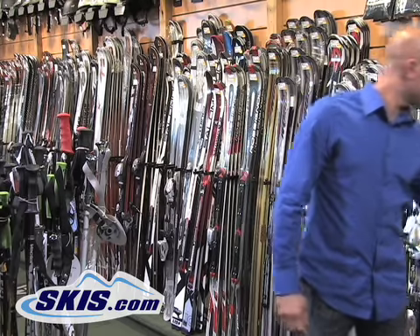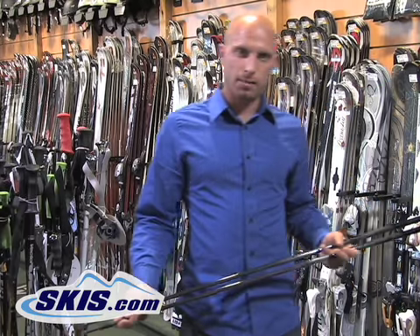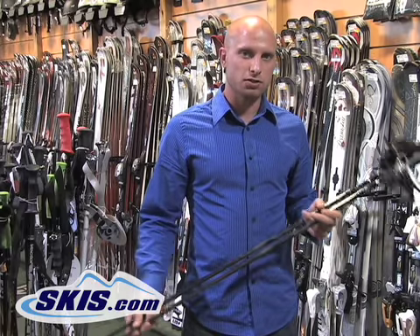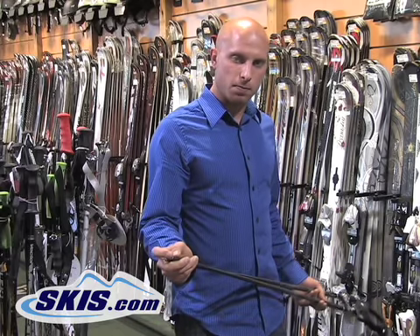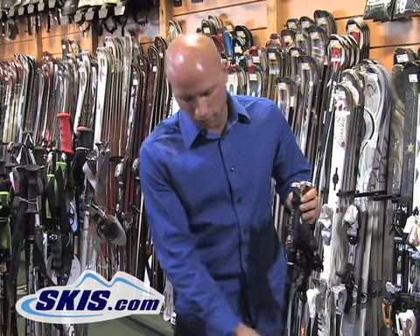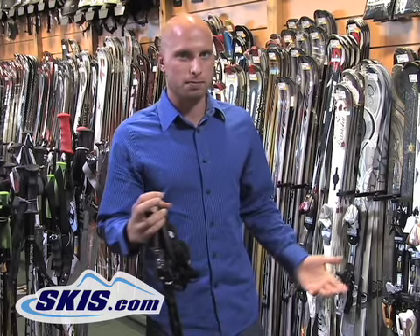From there you move into the composite carbon fiber high-end pole construction. These are going to be very lightweight, so less fatigue at the end of the day. Women especially like these. Again you're going to have a higher-end, sharper tip for better grip and better pole plant. Very lightweight — that's the biggest thing here. Stronger, and they actually have a little bit of give to them as well, so less likely to break.